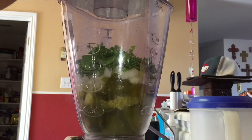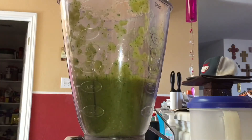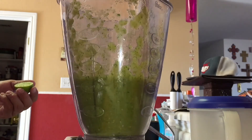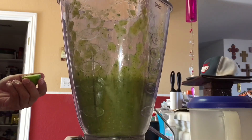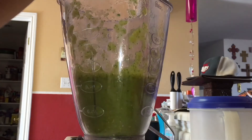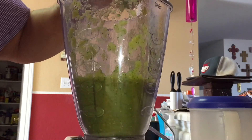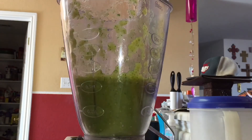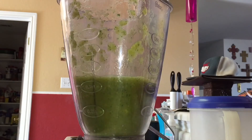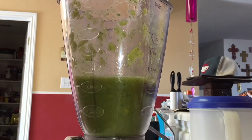We're going to give this a quick blend. That is done. I'm going to take the juice from one lime. Oh, this smells so good. We're going to add that juice in there — just the juice, not the lime itself. Let's give this a little taste. Yeah, that's good, and it's got some kick. Let's move on to the next step.